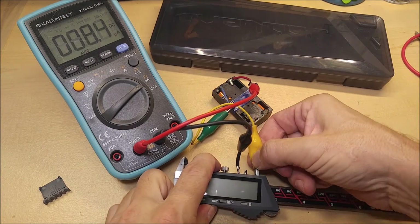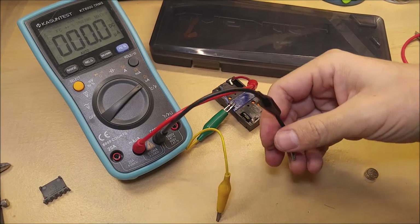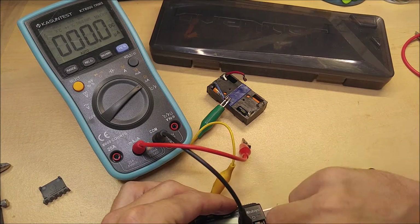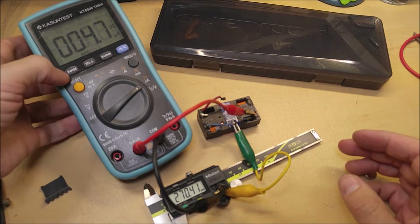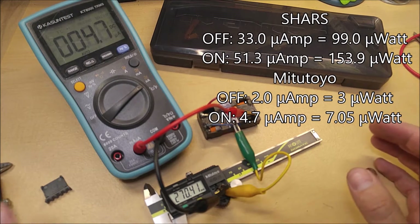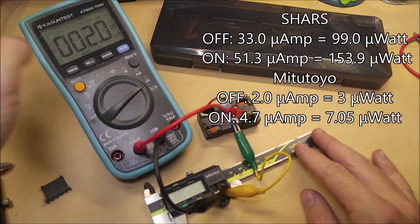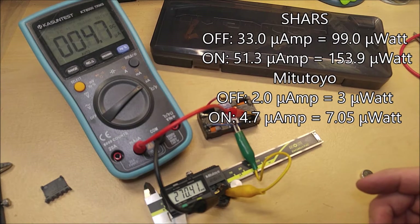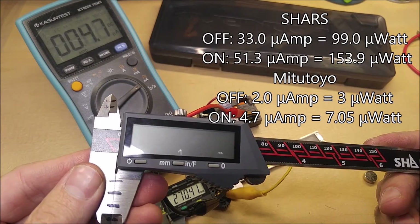Now let's hook up the Mitutoyo. The Mitutoyo only uses 1.5 volts — it uses a different battery, just one AA. With the Mitutoyo on, we're only pulling 4.7 microamps. Compare that to the 51.3 microamps that the Aventor was pulling — that's about 10 times less. In the off state, the Mitutoyo pulls only about 2 microamps. Multiply 2 by 1.5 volts and you're only getting about 3 microwatts off, or about 15 microwatts on, compared to the 99 to 150 microwatts that the Aventor is pulling.